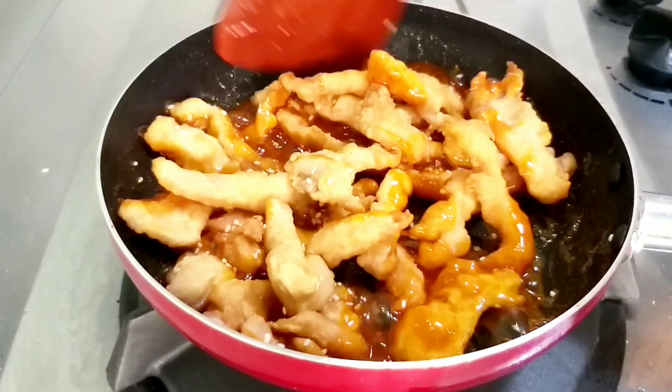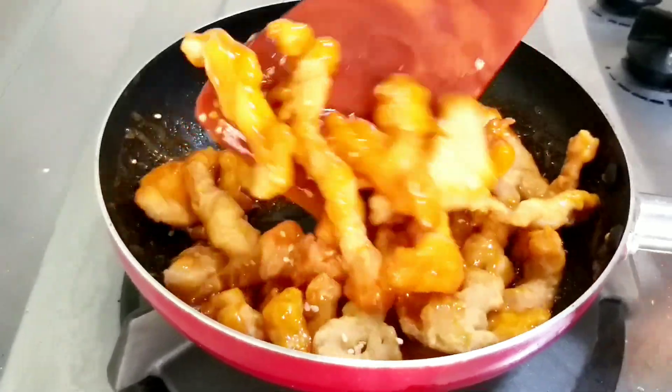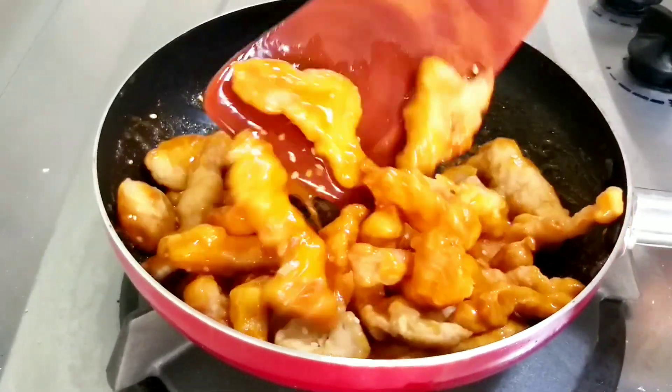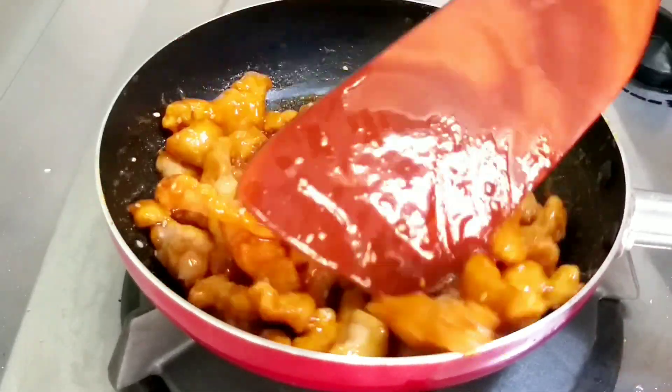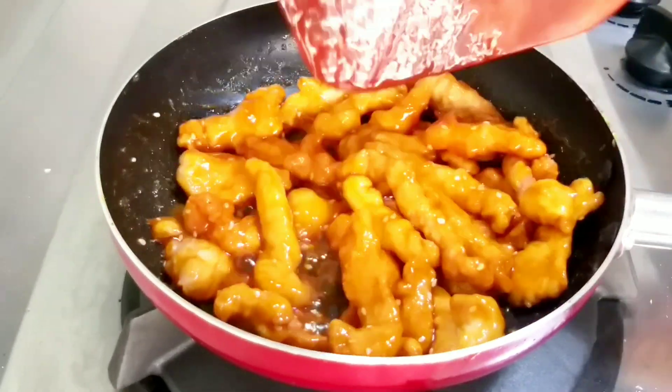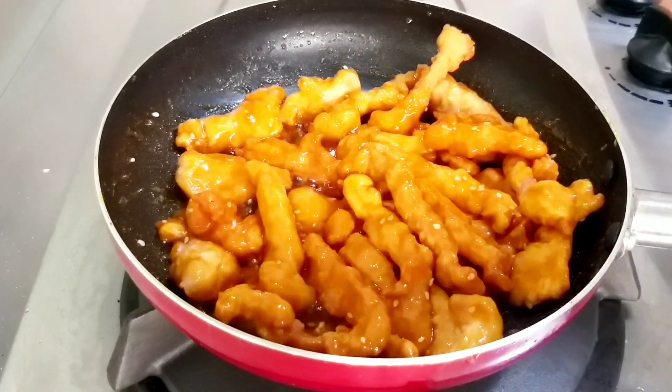Dan tak lupa tambahkan juga sedikit biji wijen ya, agar rasanya tambah gurih. Dan kita aduk-aduk supaya tercampur rata dengan saus asam manisnya. Nah kita tambahkan lagi sedikit biji wijen ya.